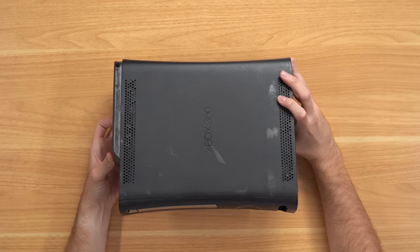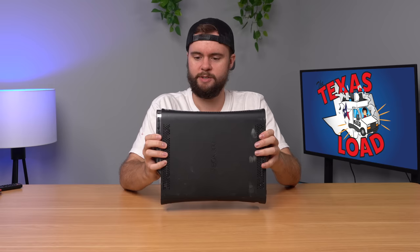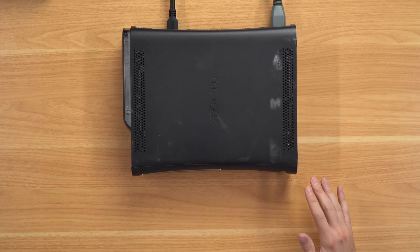Starting off we got a Black Elite Xbox 360 with a 120 gigabyte hard drive and it appears to be a Jasper motherboard — nice. So let's go ahead and plug it in and turn it on. The console is plugged in, let's turn it on and see what it does — and there it goes, hey we got life! No free games, but the disk drive works perfectly.